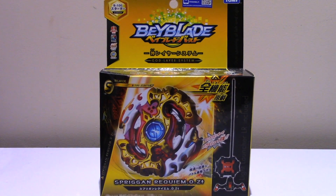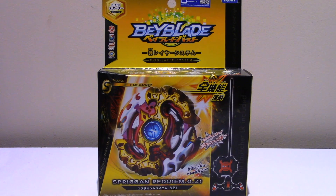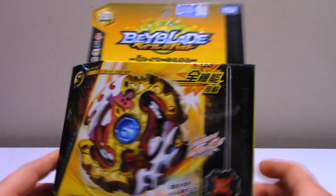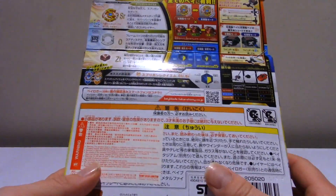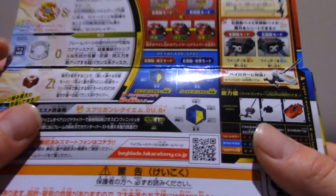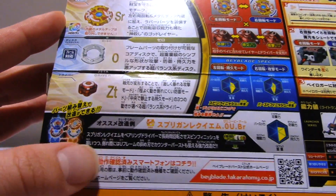Hello everyone and welcome to another Rummy Review. Today we are taking a look at another Beyblade Burst - Spriggan Requiem. The 'OZ' designation stands for the O-Disc and the Zeta Driver. It's already been unboxed - I did it off camera.